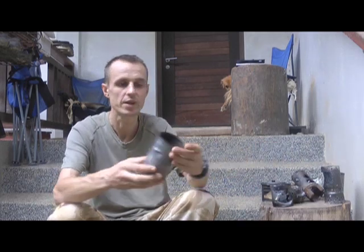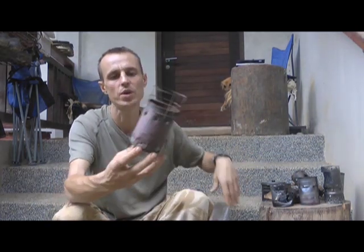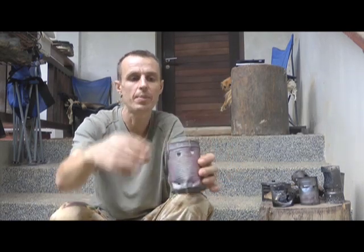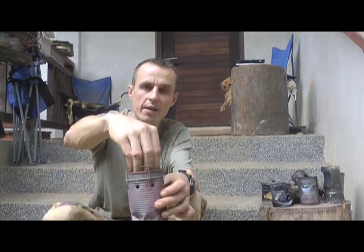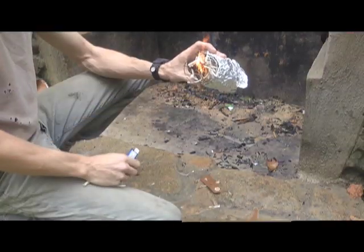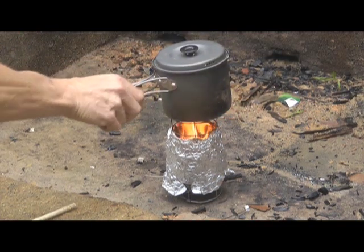Another alternative is the wood gasifier, a stove like this one. I'll start by showing you this design using tin foil. Basically you've got air vents at the bottom of the can and air vents about three-quarters of the way up. You put the wood in, light it at the top, and you get two burn areas — one just above the wood pile, and a secondary burn from hot air and gases sucked in through these holes. It's a very efficient way of burning wood, developed for third-world countries to produce less smoke.